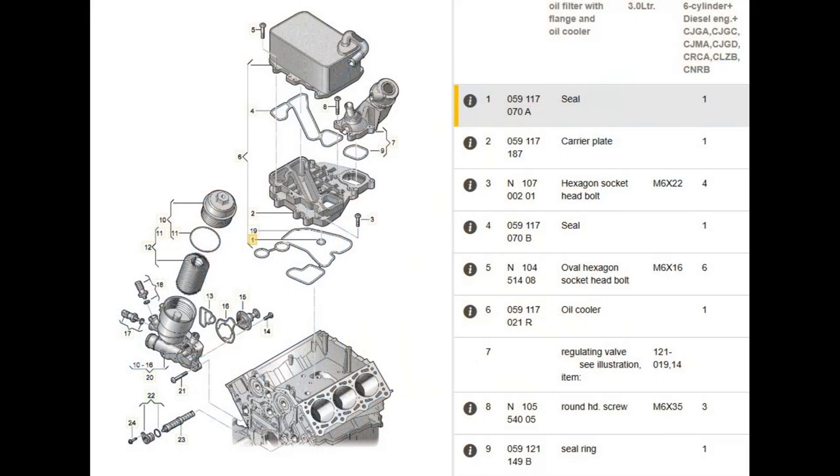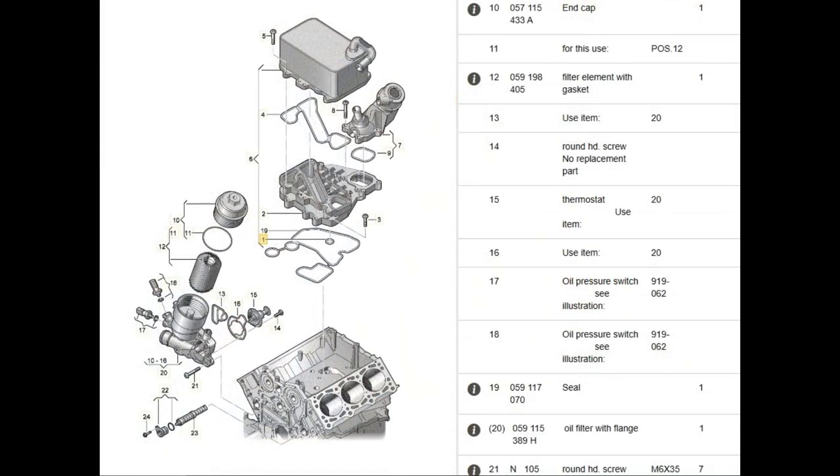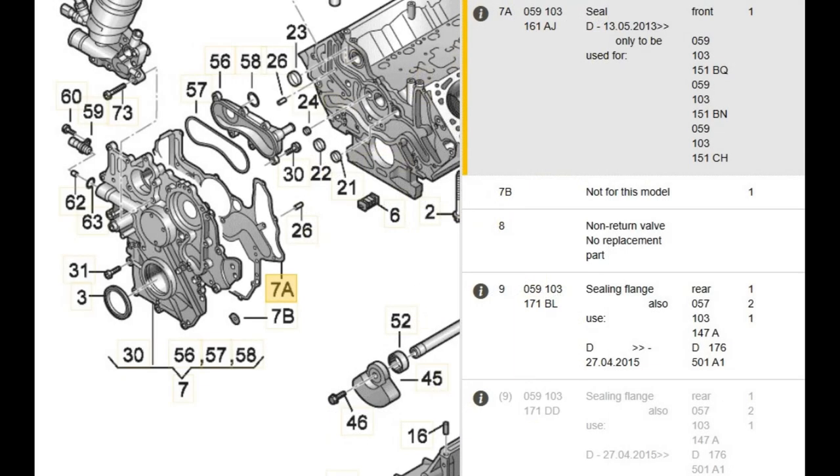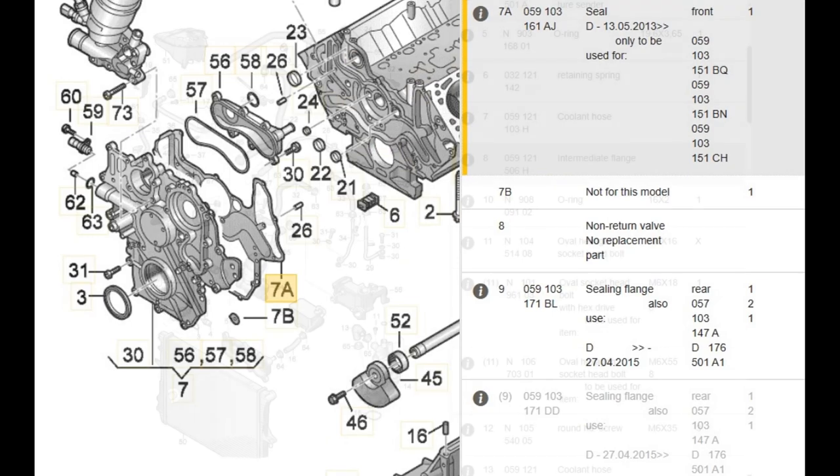Hello again to this Audi Q7 oil leak project. Here I've uploaded a few screenshots from the parts I've used for this job. As I didn't receive all the parts at the same time, I didn't have the chance to take a picture of all of them together.